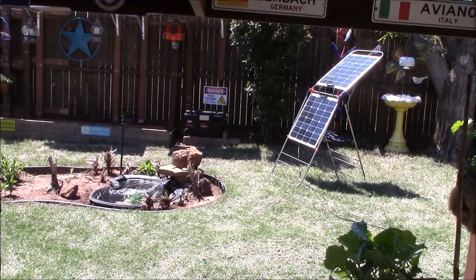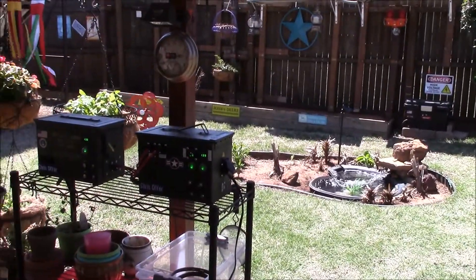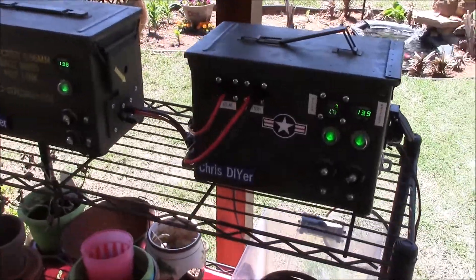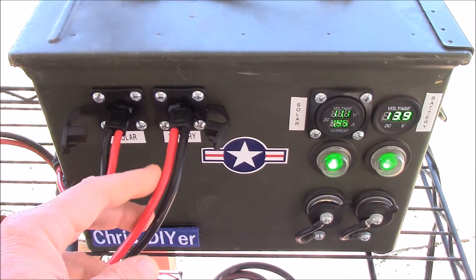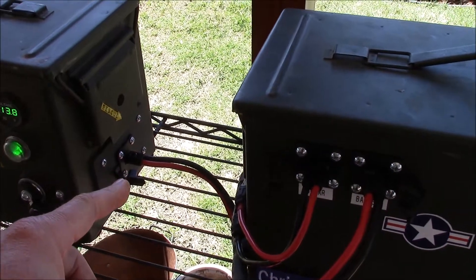It's been kind of late here in Oklahoma. But what I want to show you on this micro solar generator system is some modifications I did for these ammo cans. So I mounted a couple of new SAE sockets in this slick 8-gauge jumper cable I had to modify. And I'll show you here in a second what I did.